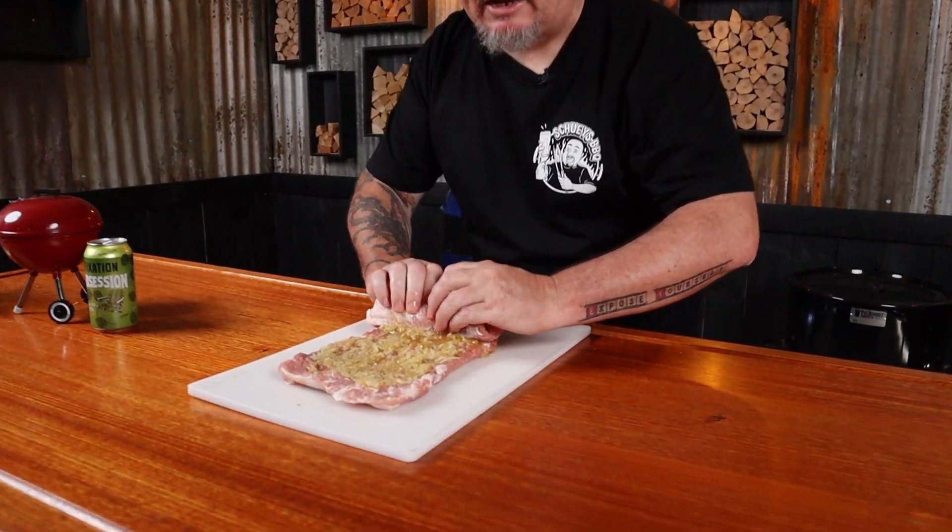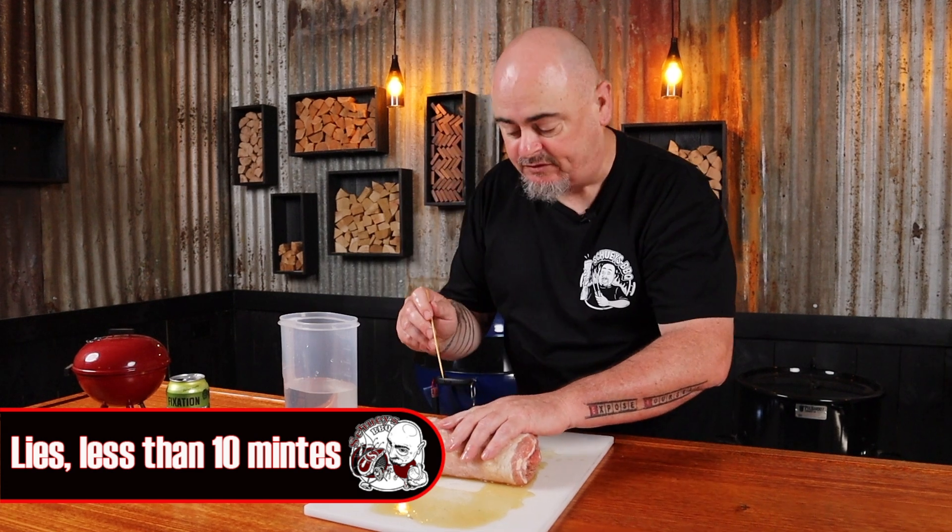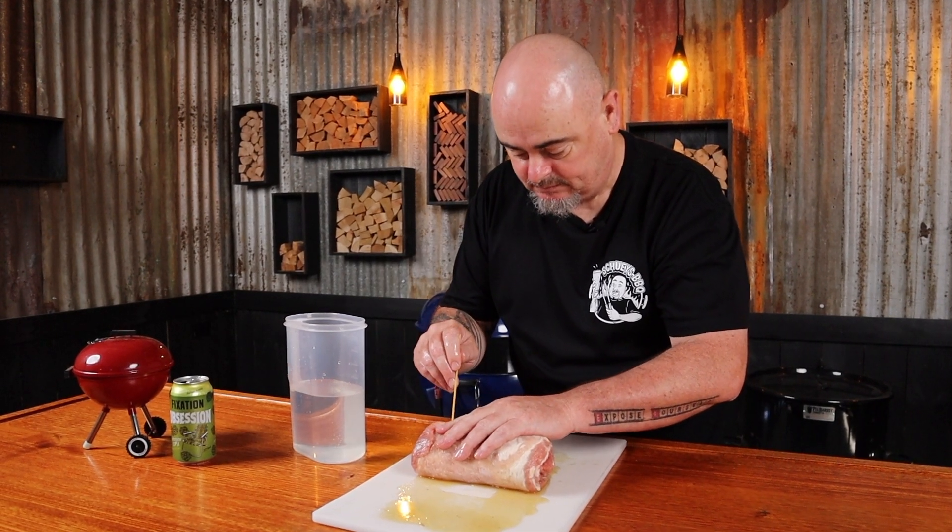Get the filling onto one side of the pork belly and spread it all out, then roll it up as tight as you can. Then all we need to do is hold that together with some skewers that we've soaked in water for at least an hour before we use them.